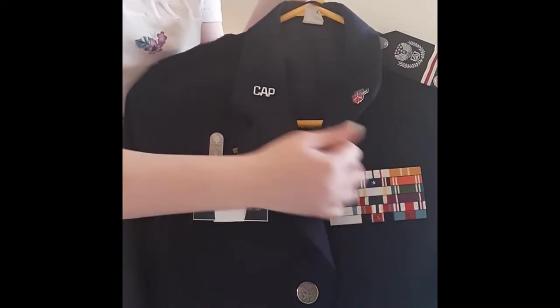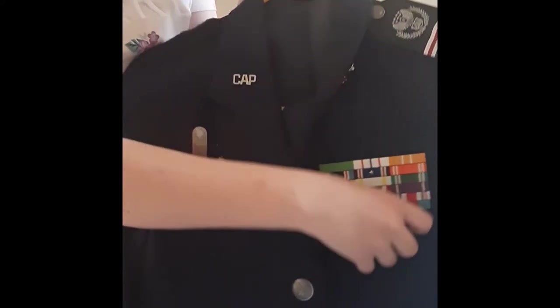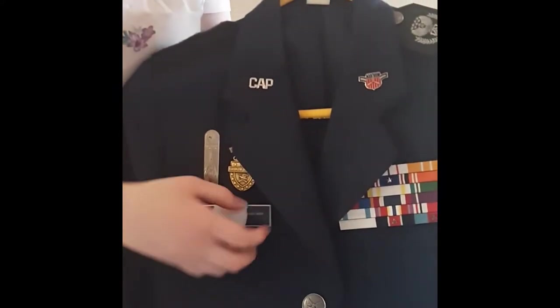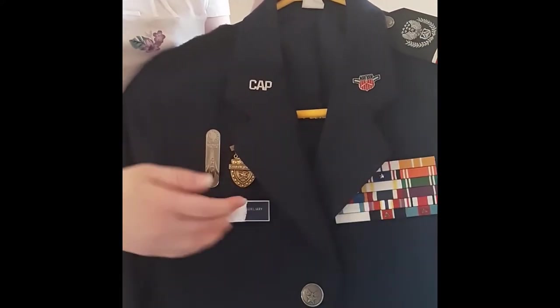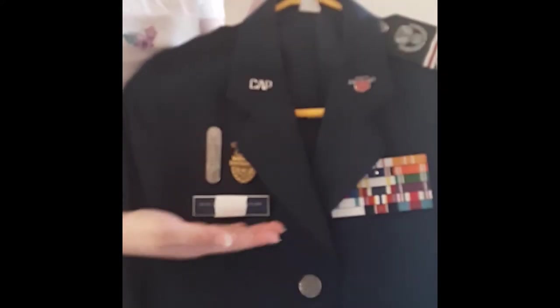What you're going to need is the ribbon rack. Your ribbon rack is centered on this pocket right here on the left side when you're wearing it. Your name tape is even with the bottom of the ribbon rack, on the right side of the uniform when you're wearing it, and parallel to the ground.